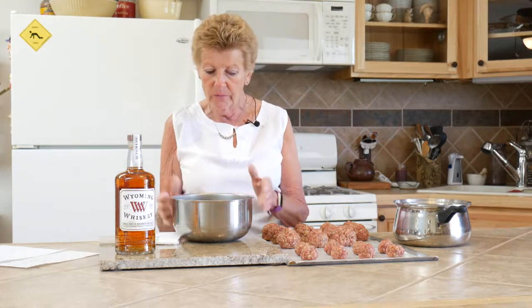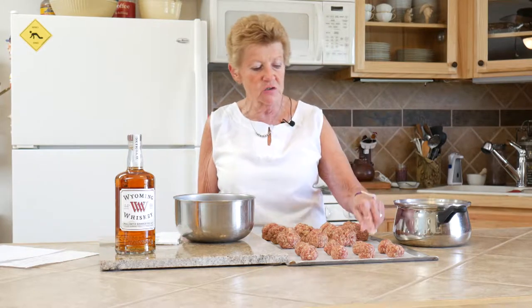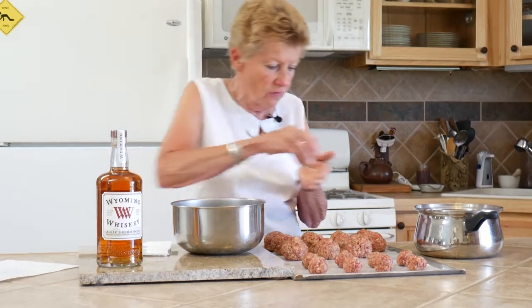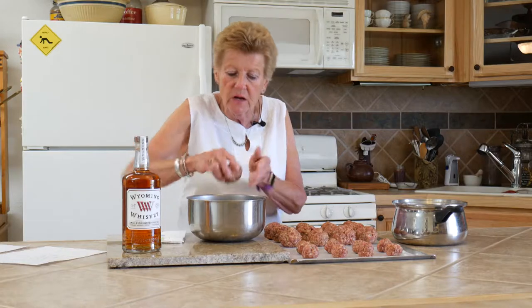You mix that up really well, as you can see. I've gone ahead and made some ahead of time. These smaller ones we're going to use for hors d'oeuvres, and these are going to be your regular size meatballs. You want to try to make them all in about the same uniform size. We're going to cook them in a 12-inch Dutch oven.